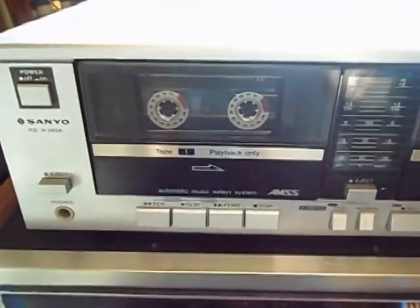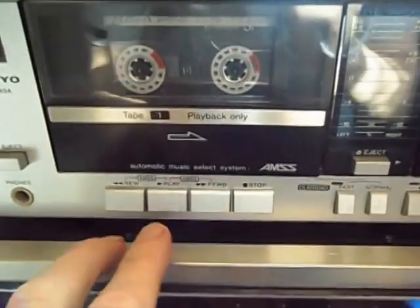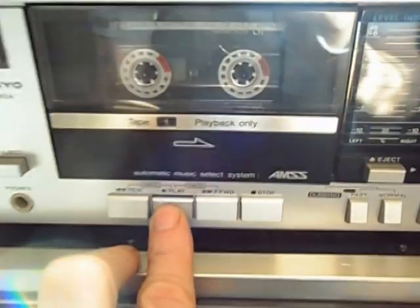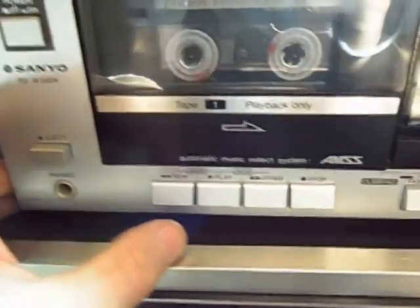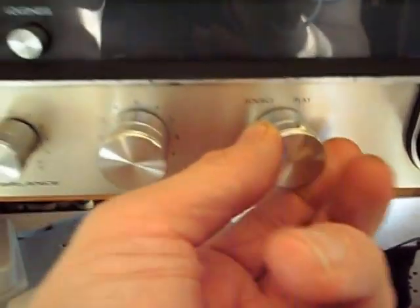Now we're going to play a tape through the Kenwood and use the auto music search to find the track before — that's on play.